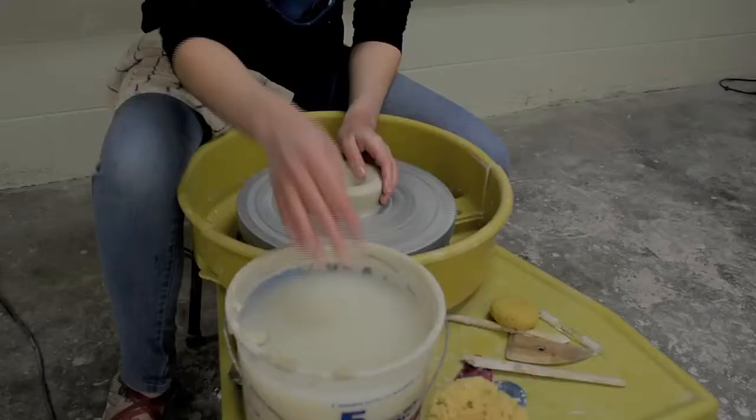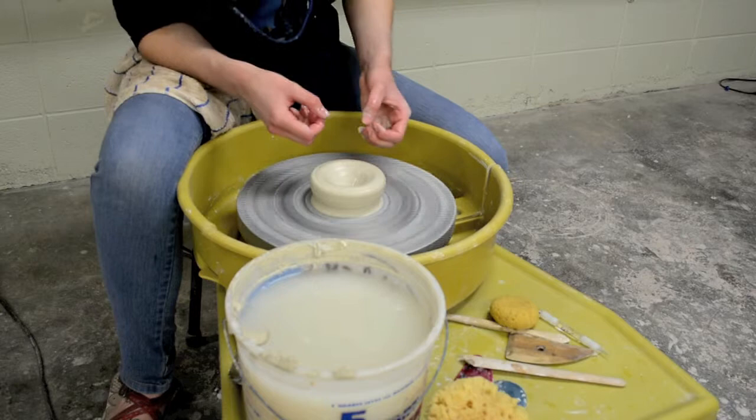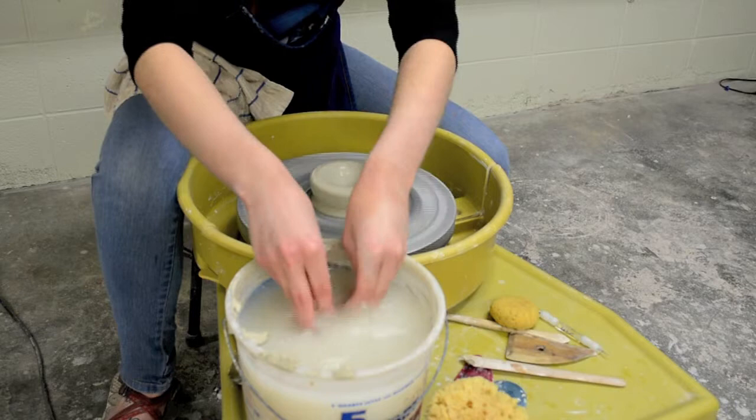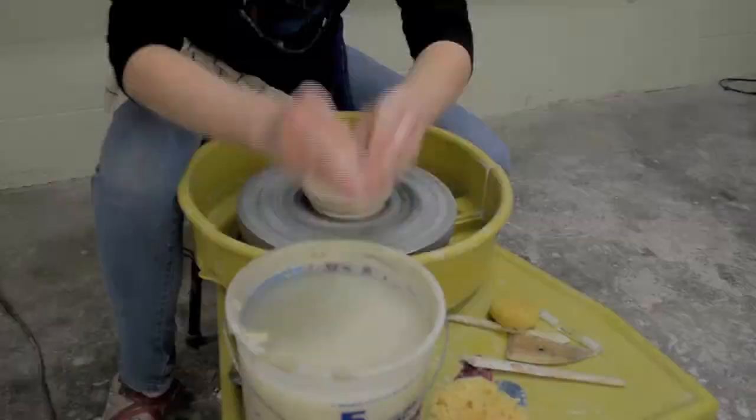Compress it back down if you do open it up. When you're opening up the floor of your mug, you're going to be opening it up slightly wider than the width. And remember when you're pulling out, just like with the bowl, you want to pull at the same speed as your wheel. It takes practice to learn how to meet that pace. I'm just wetting it, my fingers are wet, and I'm going to pull towards me with my thumb at the same speed the wheel is going.